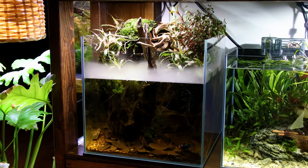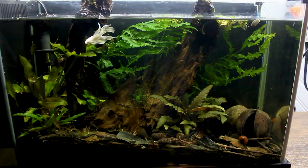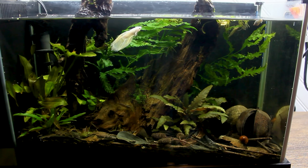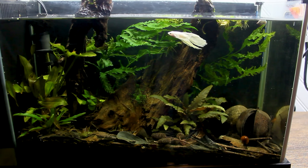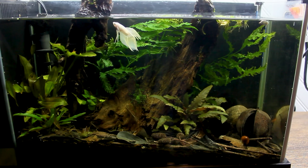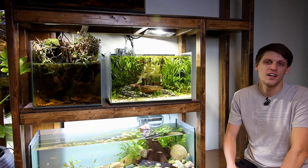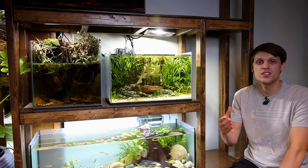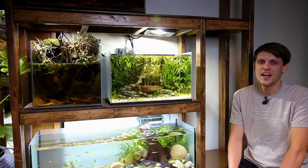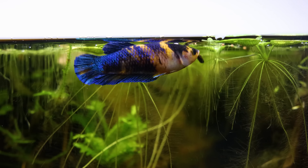Unfortunately, Mia's going to be the only betta joining us in this tour, because we lost Casper a few months back. I had him for about three years, which is pretty typical for a betta's lifespan. I believe he would have lived a little bit longer had I got him from a more reputable source, like a private breeder, as opposed to a big box store — they're kept in little cups and the water conditions are less than ideal. I also think I'm done with longfin varieties; they clearly struggle to swim, and that's not something I want to support.